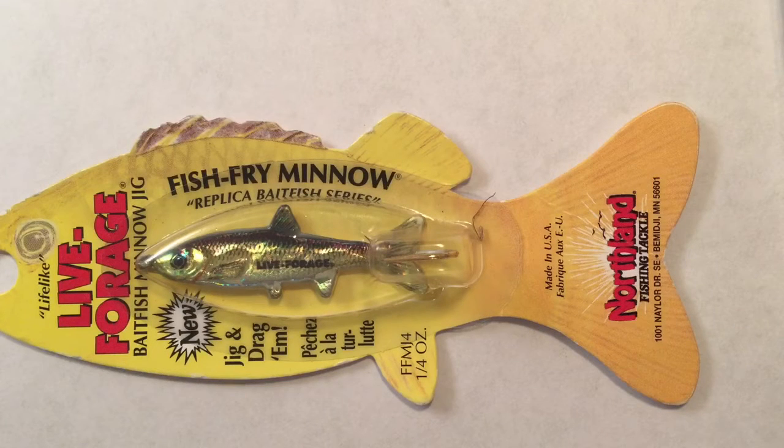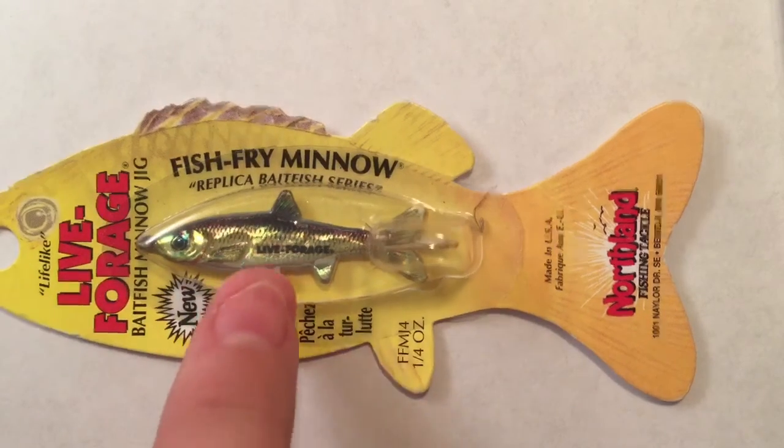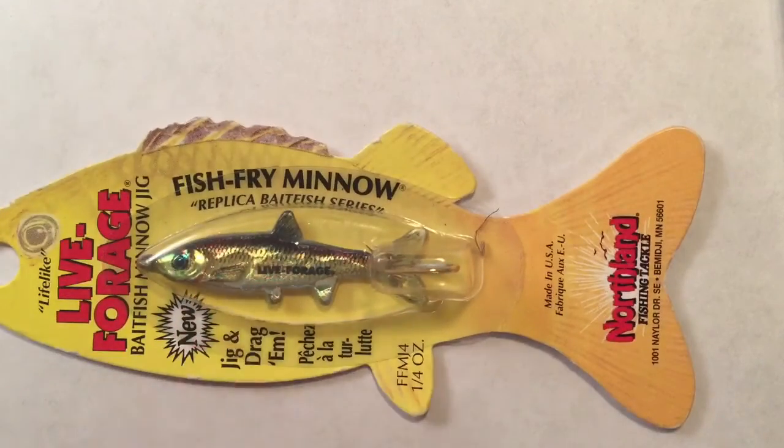This is the Live Forage Minnow, and it would work very good for walleye and big panfish. I would tip the end with a wax worm or a minnow — it's your preference. It's pretty good for catching fish because it shines; you can kind of see the shine.